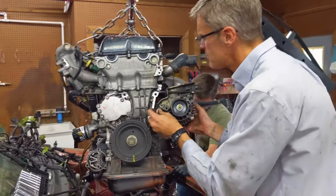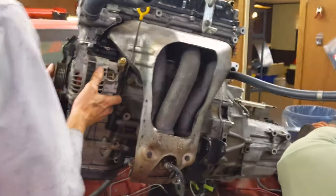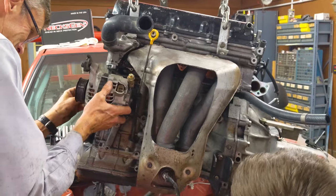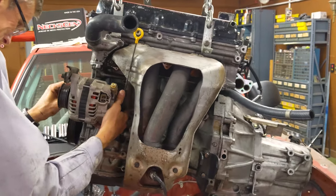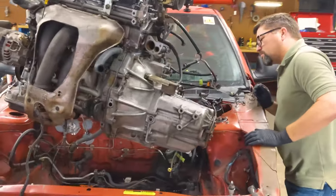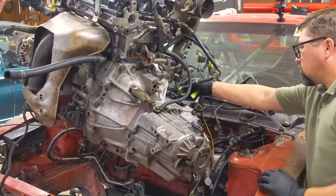Scott just got back from O'Reilly's where they tested our starter and it turns out our starter is bad, so we got one on order. We were hoping to put the starter in now because it'd be a lot easier than after the engine's in, but we can't let that stop us. So we're going to just drop the engine in now and put the starter in when we get it.